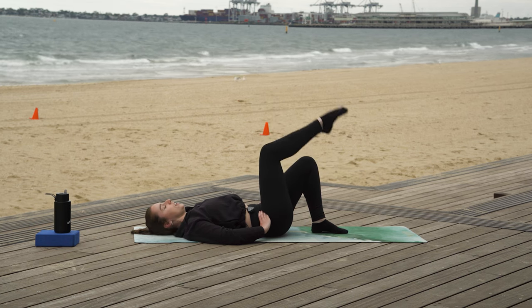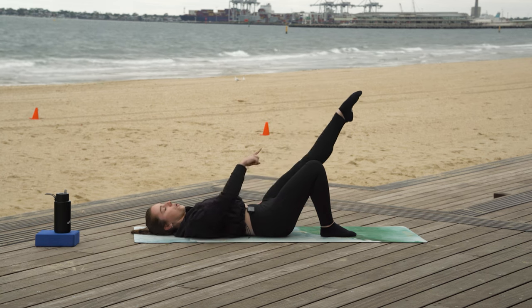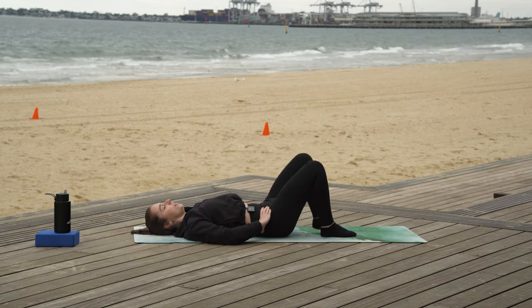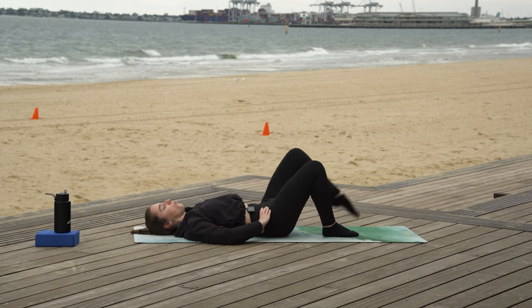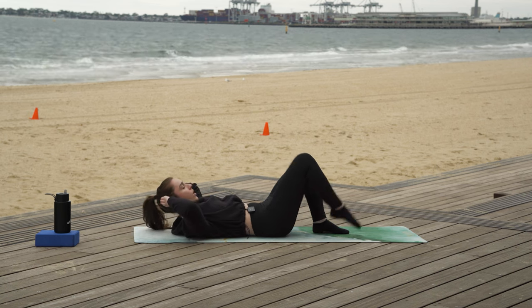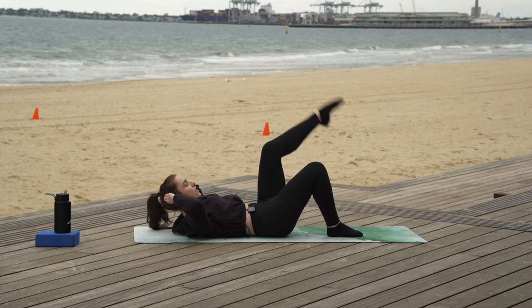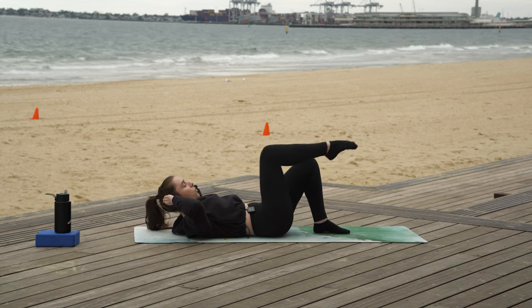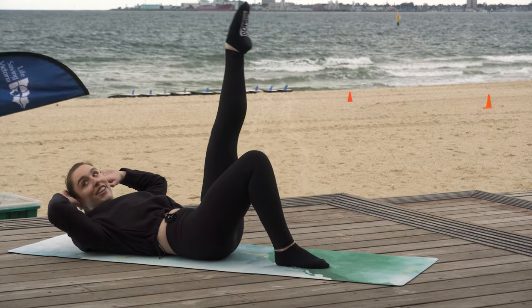Lift and extend. If your leg doesn't want to touch all the way to the sky, it can extend to go on a diagonal. And if you want to make it a little bit more challenging, for these final four with me, we're going to take our head off of the mat just like we did before. Lift, extend, lower, lower, down. Keep going — lift, extend, lower, down. Two more — one. And two. We got this.